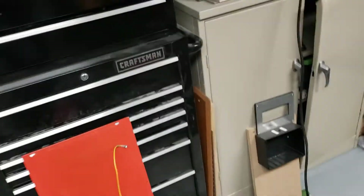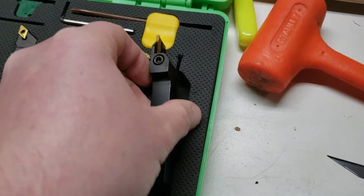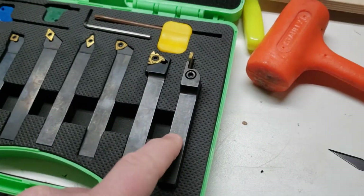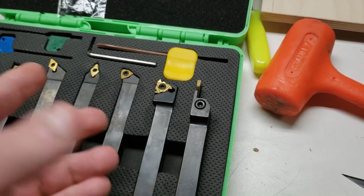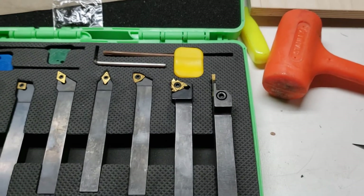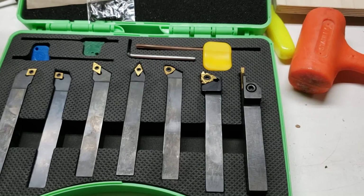Getting back to it — I really need to clean this place up. Like I said, the tools themselves I have to trim the shanks down about half the size of what they are. The extension blocks will help with the clearance for the cutoff tool. Everything else should be pretty much good to go.